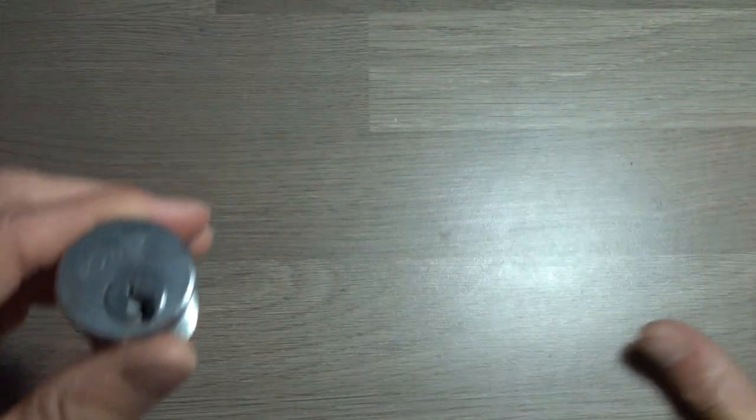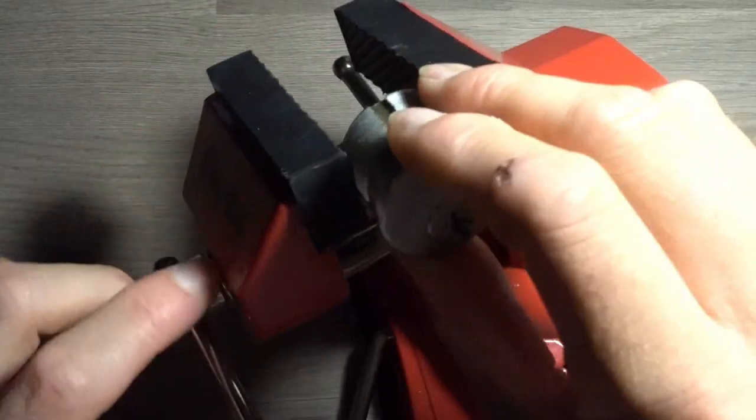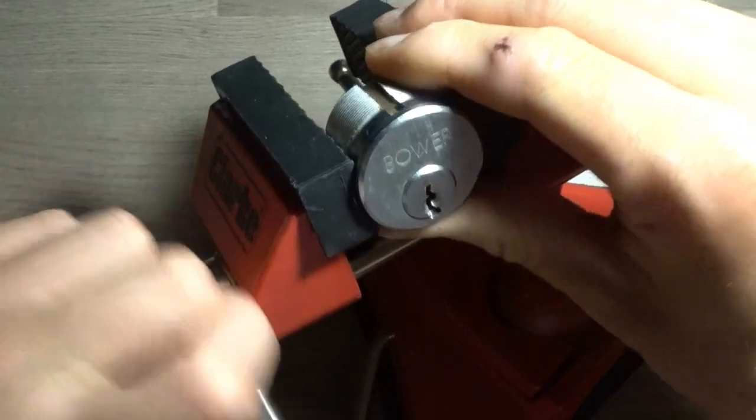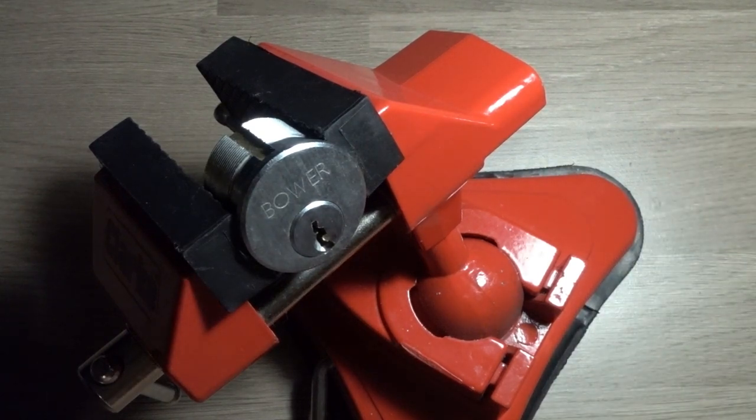Today I'm going to be picking it again, but I'm going to be picking it in the vise. I basically used to use this vise as my old tripod to film my videos, and I decided enough was enough — I need to start learning how to actually pick in this thing.